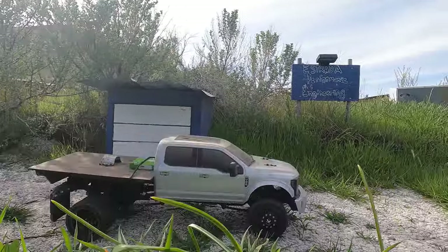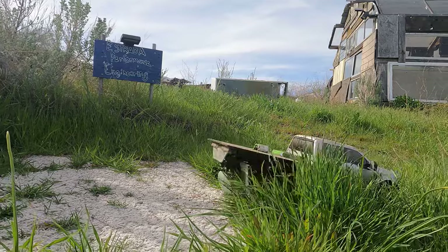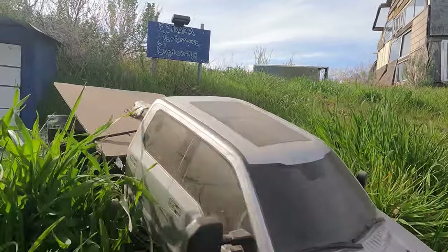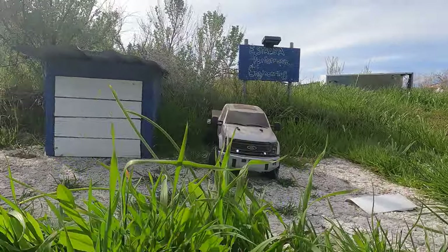Well, shit. We better say hi to Robert, huh? While we're here. Hi, Robert. I will have to say one damn thing about this truck — it sure turns like a Ford.